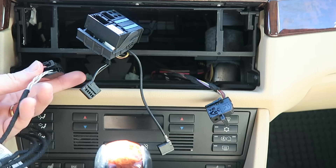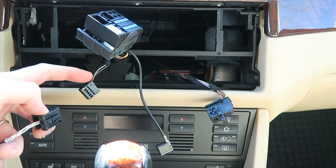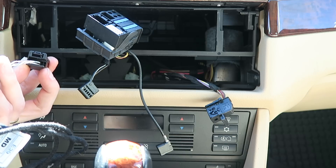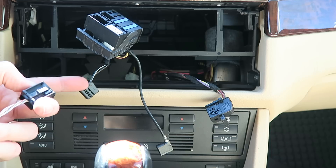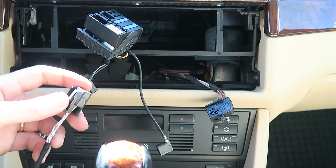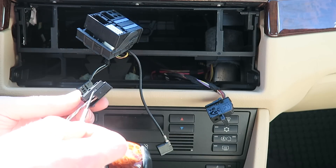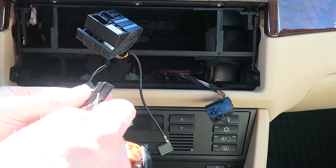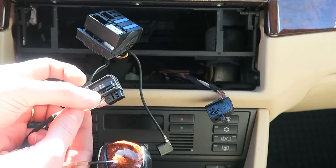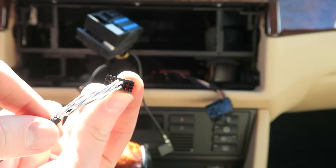Most cars, however, are probably going to have this plug already existing. You're going to lift up this tab with a small flathead screwdriver and slide it out. Then we're going to remove two wires on this particular model — a black and white and a black and brown — and insert these into the new harness in the same position. First we need to remove this clip: lift this tab with a flathead and slide this piece out.